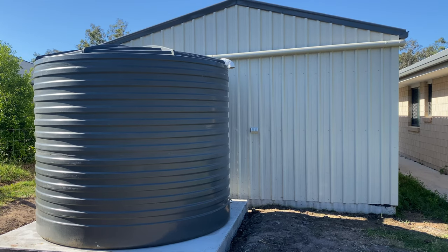In this video I'm going to show you how I installed this rainwater tank to catch the water that falls on top of my workshop roof.